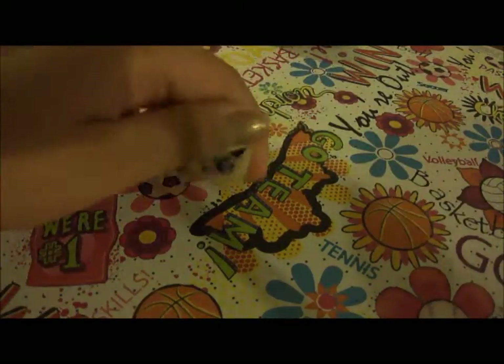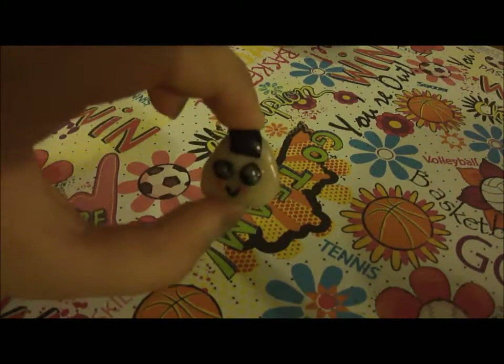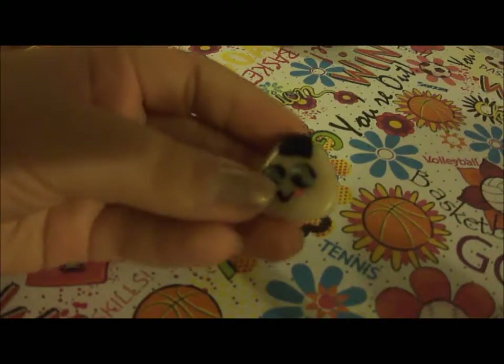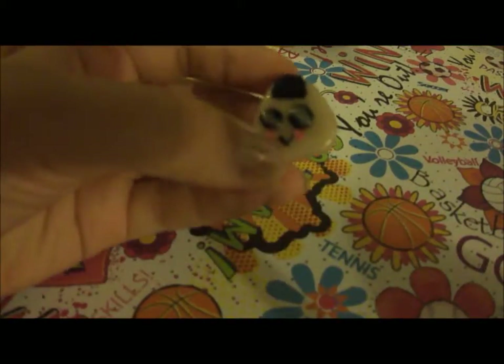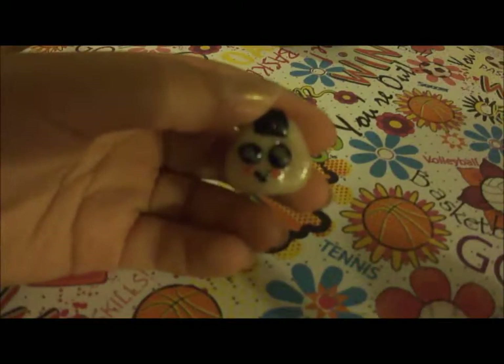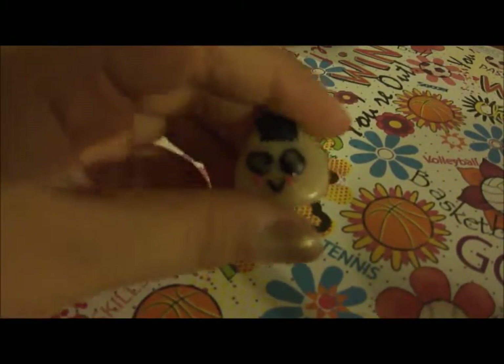And then I have this anagori. But this is really bad because I used translucent instead of white — I thought it was white — and the eyes and the mouth were really bad. But oh well, I'm still keeping it.